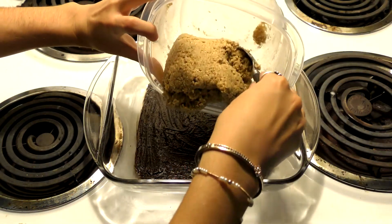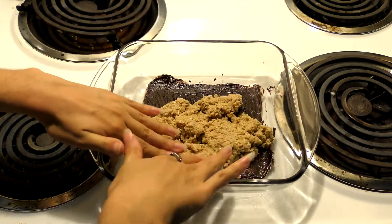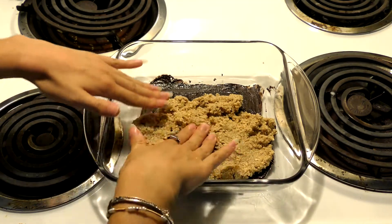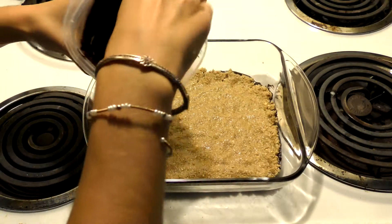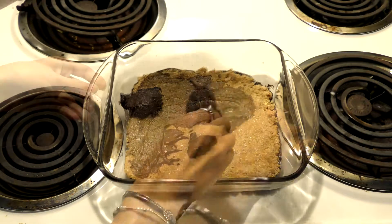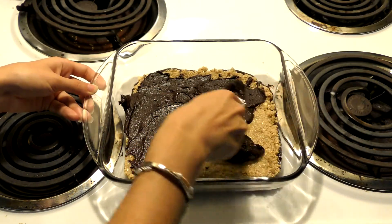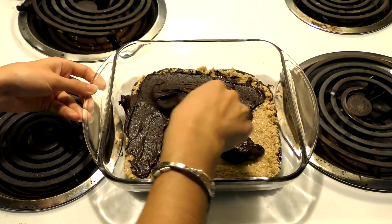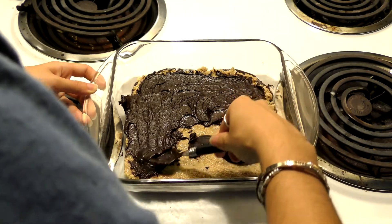Then put our dough mix right on top of that. With clean hands, press it down so it gets nice and flat and really gets that granola bar look. You can make it as thin or as thick as you want. Once finished, take the remaining chocolate mix and drop it right on top, using as much or as little as you want. Smear it all over — as thick or thin, as clean or as messy as you'd like. Everything is basically to your desired preference.